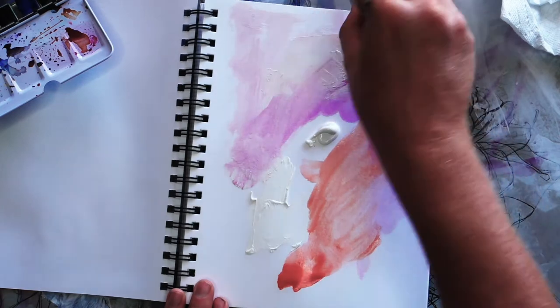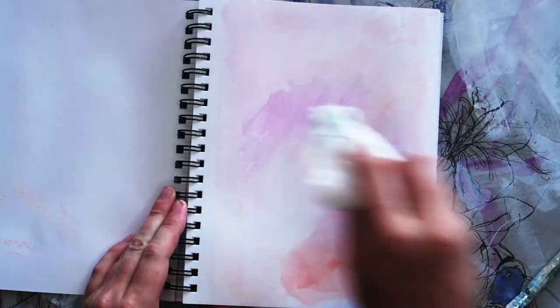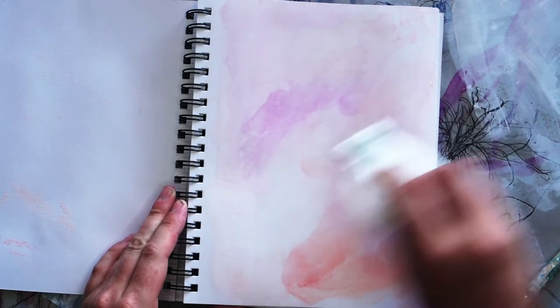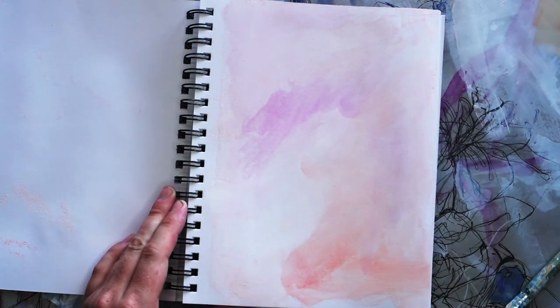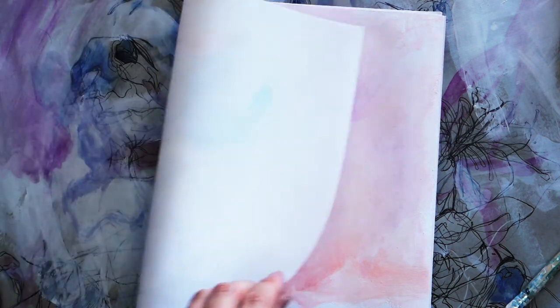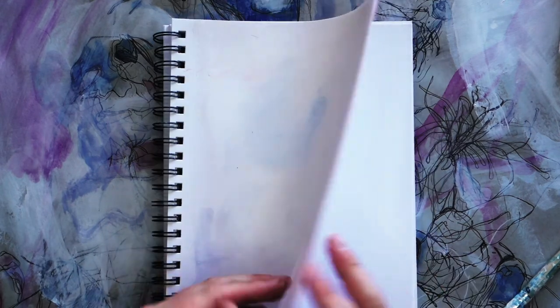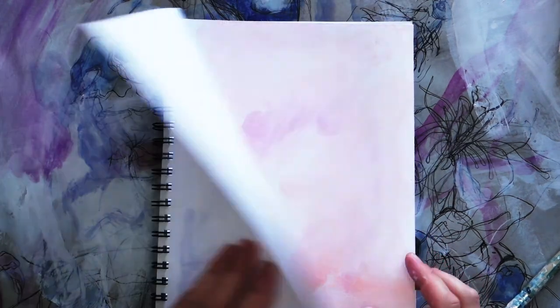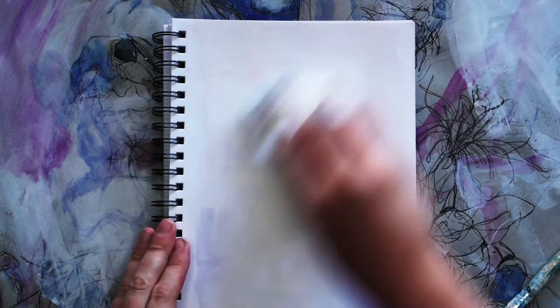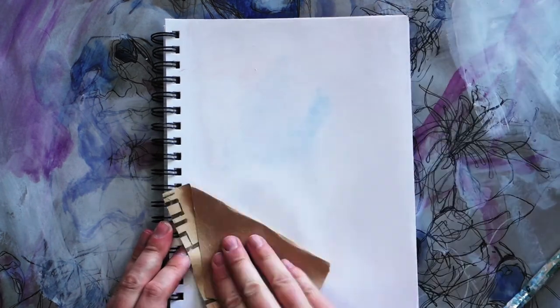Here's a tip: sometimes when you use this gesso technique, the paper will dry a little curled or warped. You can easily fix this by spritzing your paper with some water, closing the sketchbook, and putting some weight on it while it dries. It will dry flat and be ready to draw on in no time. Once the gesso dries, you can use a fine grit sandpaper to make the gessoed paper smooth to draw on.